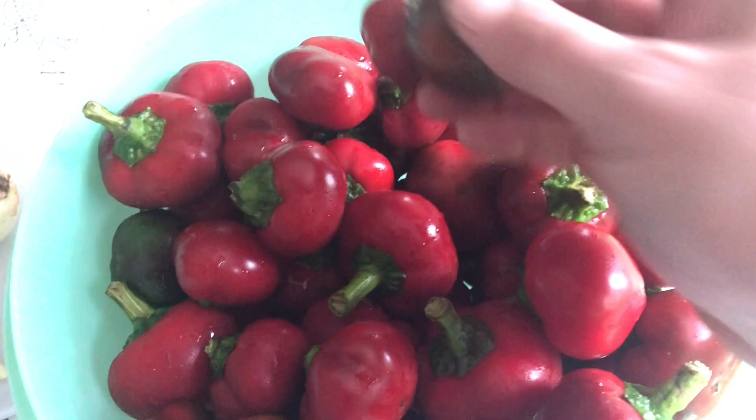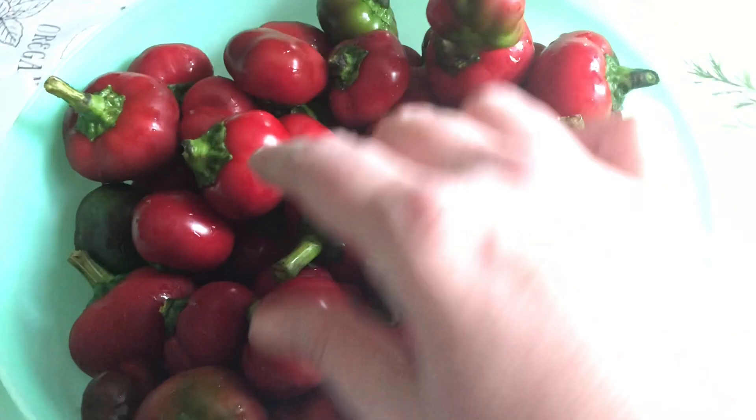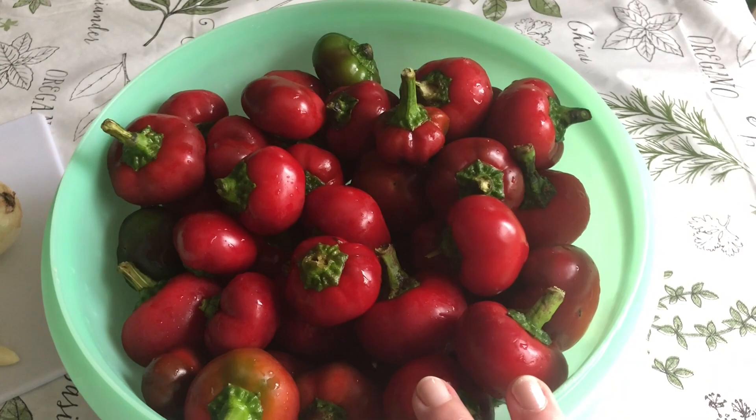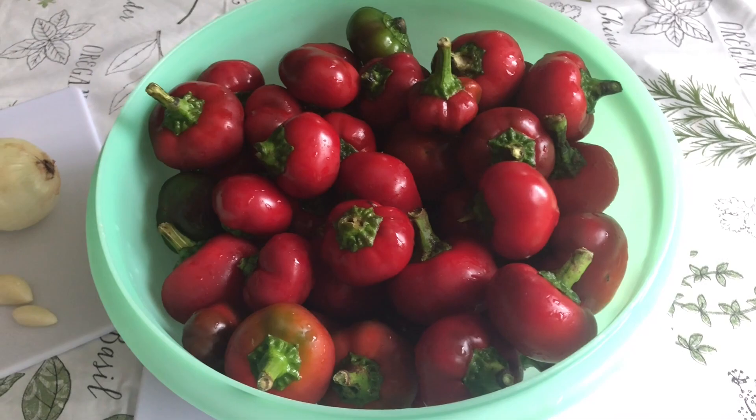Here are the cherry peppers. You can see they come in both green and red. Look how cute this little guy is — he's both. I like to choose the red ones because of their brilliant color. They make a beautiful relish and they pretty much all taste the same. I got this whole bundle for $3 at the farm market. You're going to need about 30 to 40 peppers. A farmer's market is a good choice.